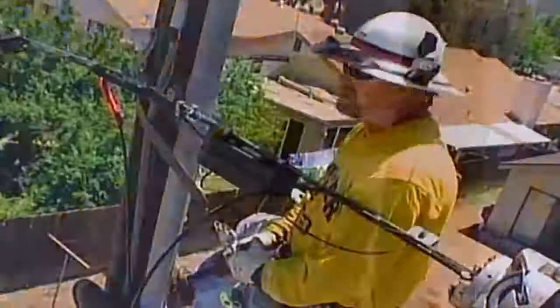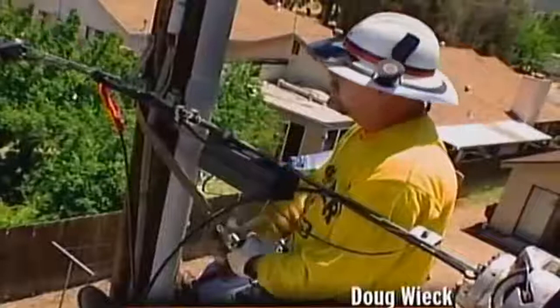It's actually nicer being up here than down there because you do get a breeze. You got the trees, you got a view. It's actually more comfortable — a lot less work up here than it is for the gentleman on the ground.